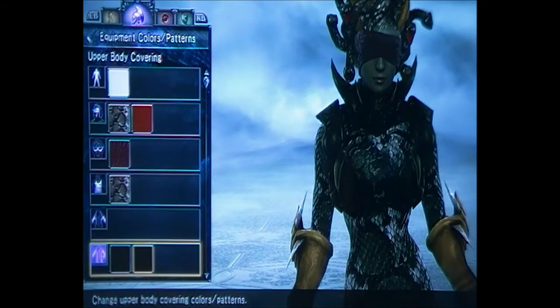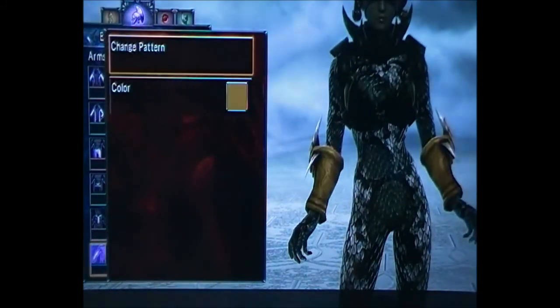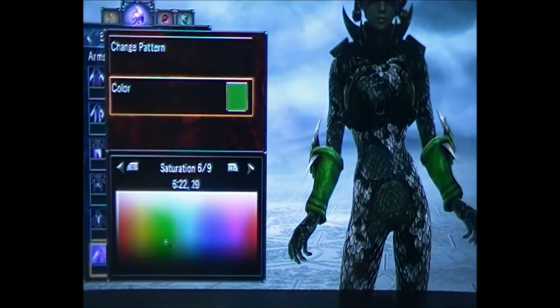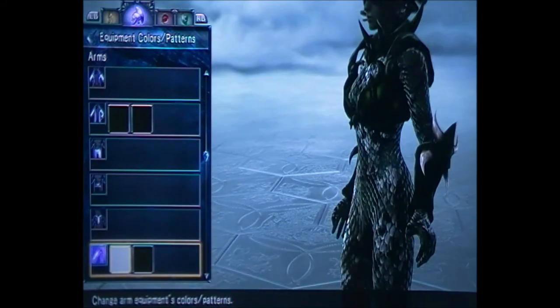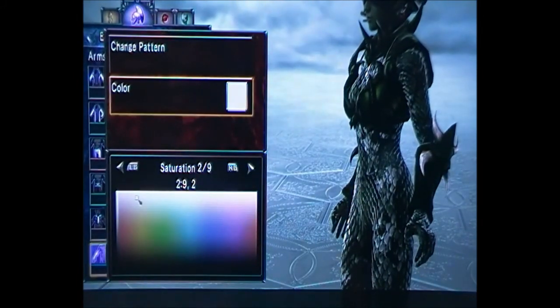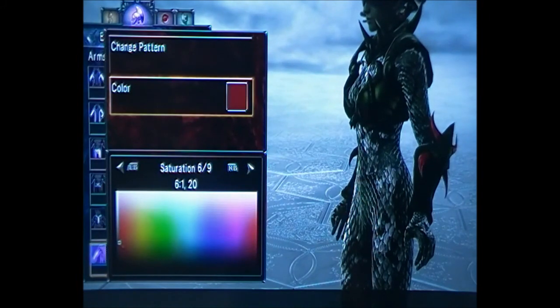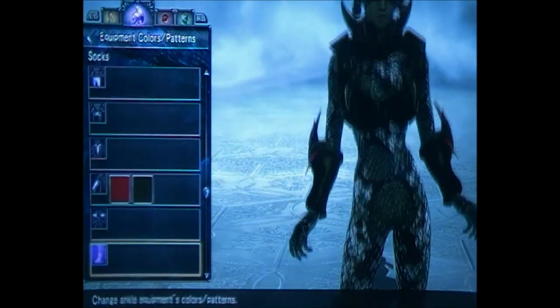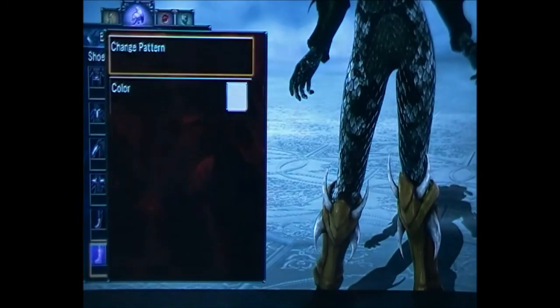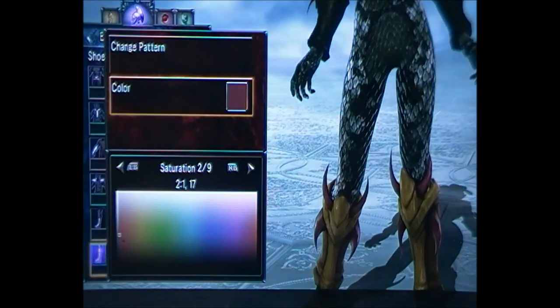For the arms, change the flashing bit to 6, 22, 30. For the second part — the spikes — change those to red. The red I used was 6, 1, 20, though you can use whatever you like. I use this because it looks good and makes it look a bit poisonous. For the green, use 6, 22, 30 again.